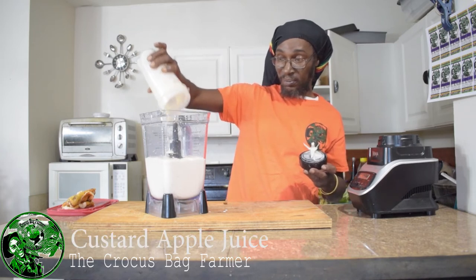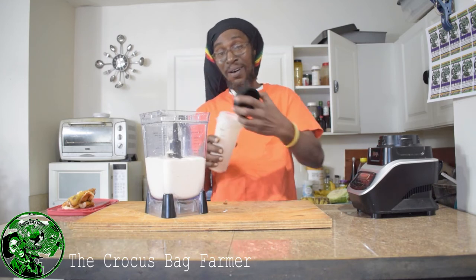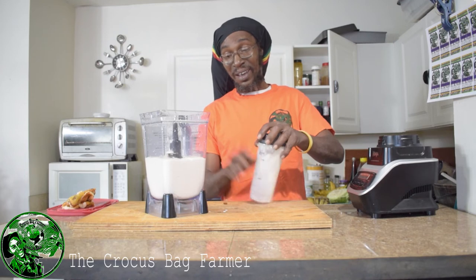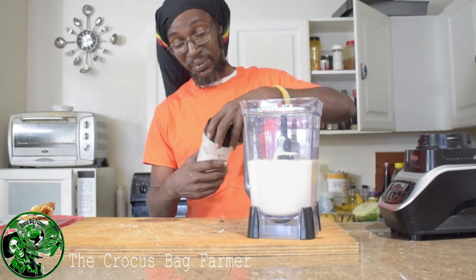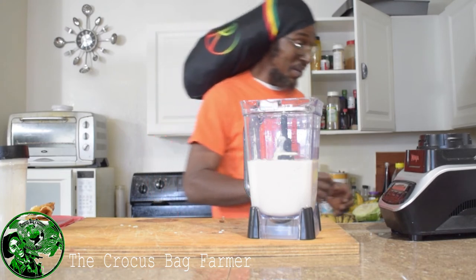I just tasted it — I feel like I'm up there already. I'm talking about up there, up there, people. I feel like I'm up there.